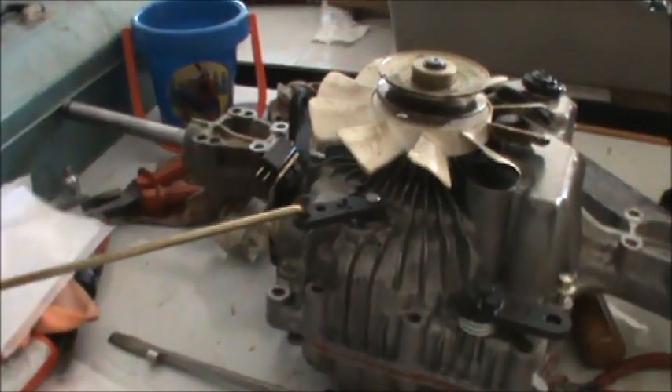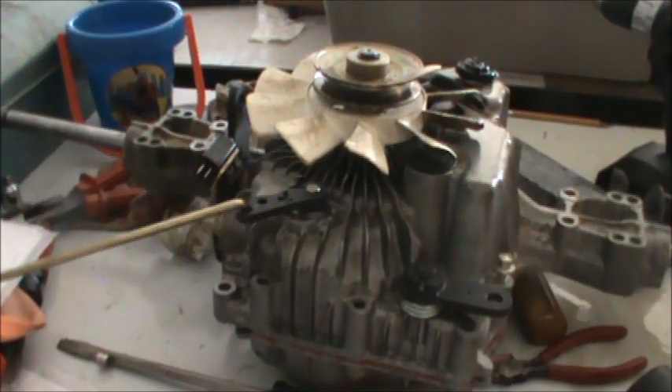That pretty much seals up the transmission. The next step is to mount this thing on the tractor. I got everything back together and we're going to test this out and see if it works. I'm going to disengage it, get it started, and try to drive it disengaged — you're supposed to go kind of slow and just see what happens.